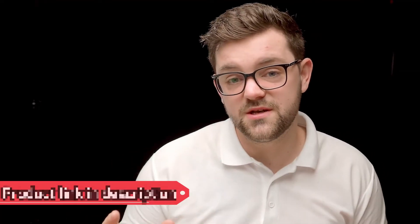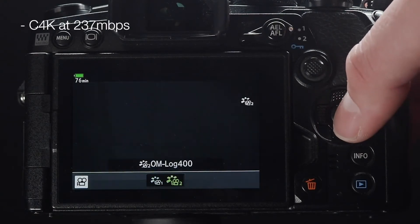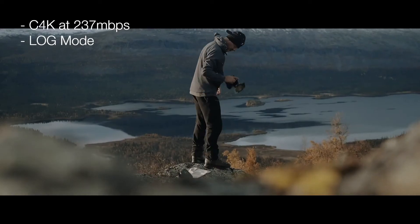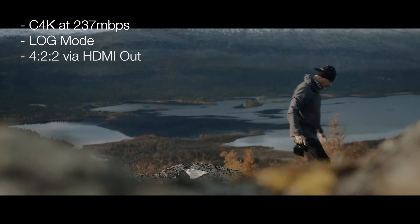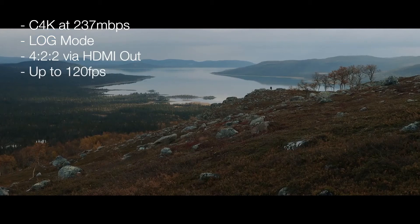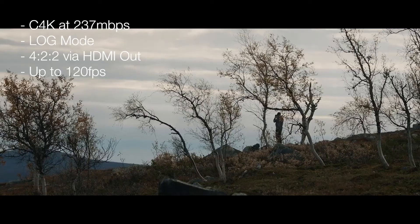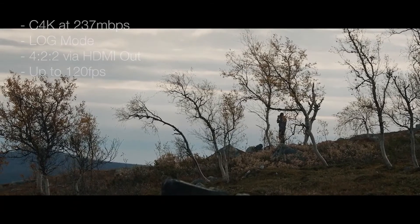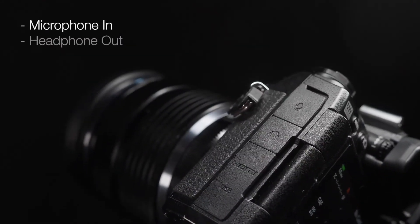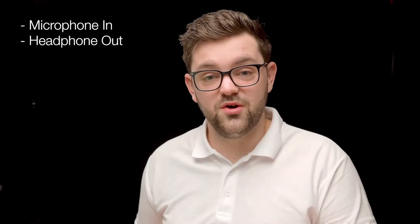This autofocus system is fast and reliable and also works with video. Speaking of video, the camera offers up to Cinema 4K quality and features OM-Log 400, which is LUT-ready to download for avid movie makers. It will also shoot at 120 frames a second for slow-motion work. It's a truly video-capable kit because it has microphone input and headphone output, so you can monitor audio levels to ensure crisp audio before you hit record.